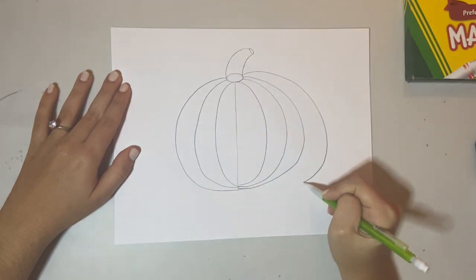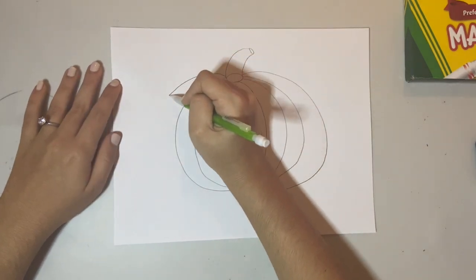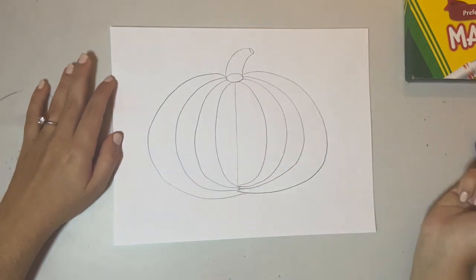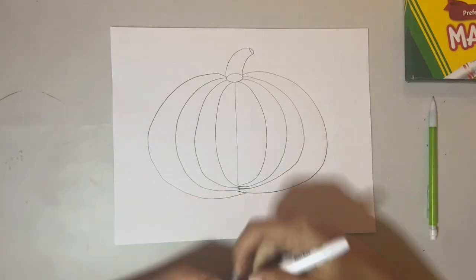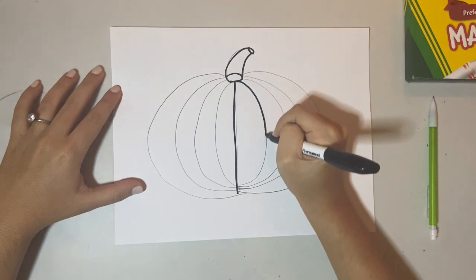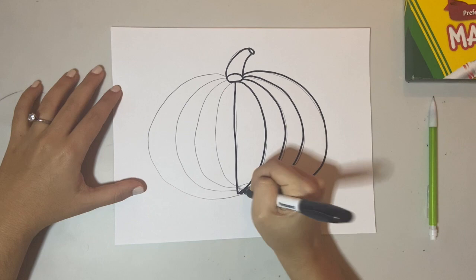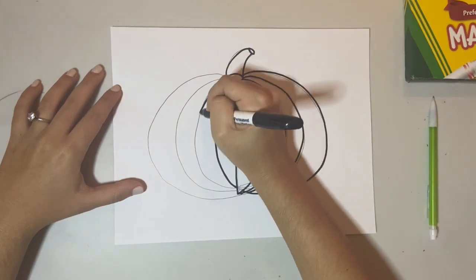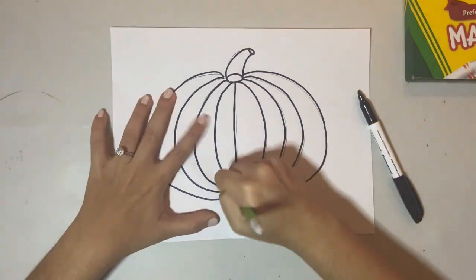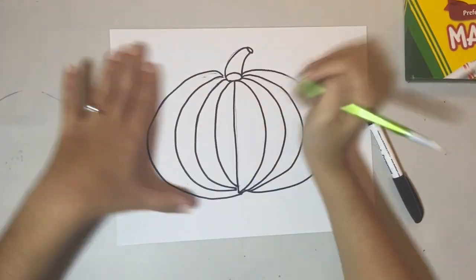Make one more curved line from the top all the way to the bottom in the middle, and then the same exact thing on the other side. Once the pumpkin looks good in pencil, get your black marker and trace all of your pumpkin lines. It's okay if you don't trace them perfectly because afterwards we're going to erase all of the pencil lines that are still showing. Take your eraser and erase all those pencil lines peeking out under the black marker.